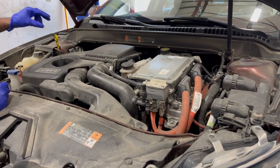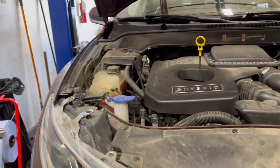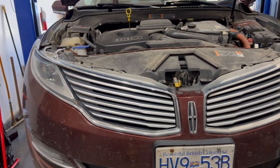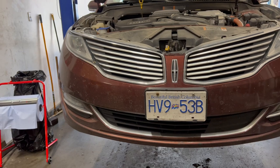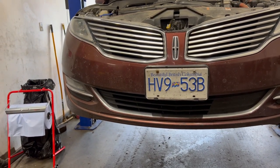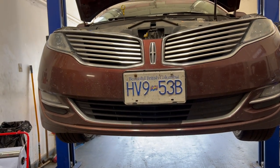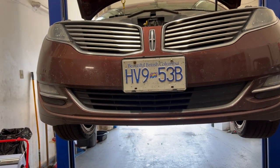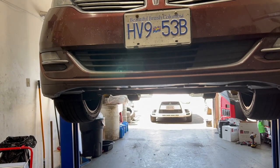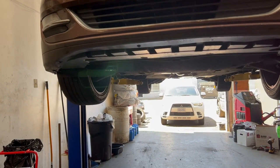Hello YouTube. Today I'm going to show you how to change the transmission fluid on a Lincoln MKZ Hybrid. This is my 2015 Lincoln MKZ Hybrid and it's my second time changing the transmission fluid on this vehicle. It currently has 272,000 kilometers on it and the last time I did it was around 150,000 kilometers three years ago. I just had a nose surgery done so my voice is a little off, so just bear with me here.